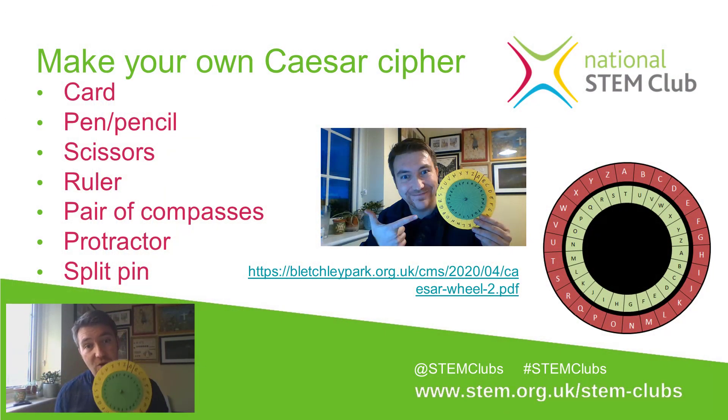The nice thing about this is you can invent your own Caesar ciphers. You don't have to put the letters A, B, C, D, E, F, G in order on the inner wheel — you could use different symbols or different combinations. You could start with A, then the next one could be C, E, F, and then come back to the letters you've missed out. So long as you've got two identical copies between you and the person you're sending a message to, and you know which shift you're using, you can send messages back and forth without anybody ever knowing.